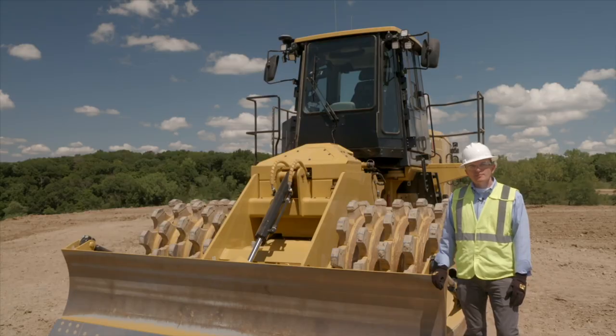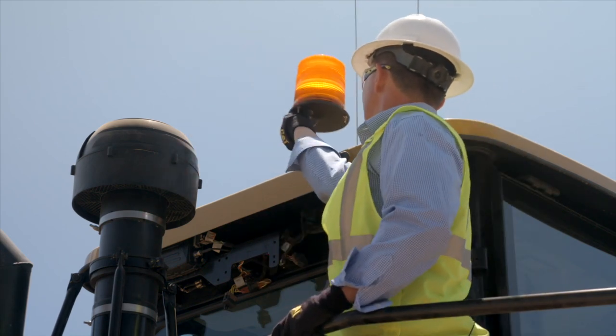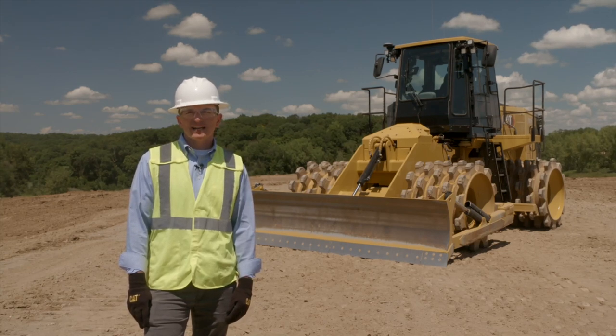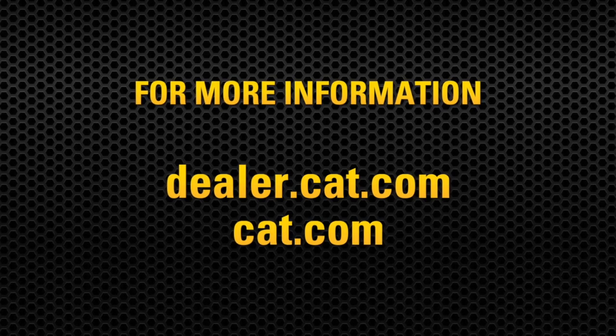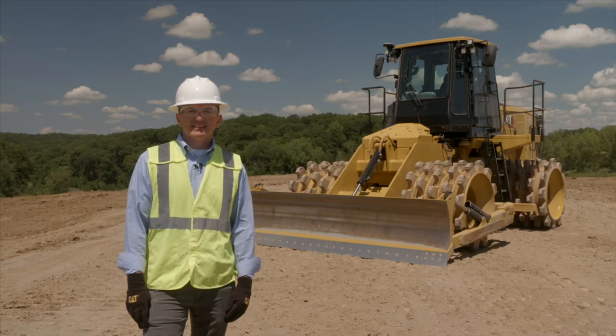As the 815 is commonly transported from jobsite to jobsite, we want to keep components off the top of the cab. We have a fold-down beacon, and we moved the horns from the top of the cab to the front of the cab. In closing, the 815 continues to build upon the long history of its successful predecessors, with improved owning and operating costs, improved cab comfort, and the introduction of Cat Compact from the factory, providing long-term value to its customers. For more information, dealers can access dealer.cat.com and customers can access cat.com. Thank you for your time today.